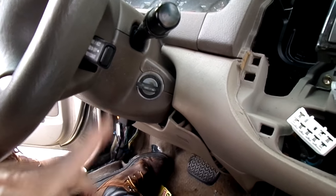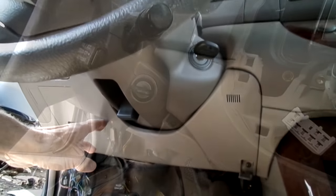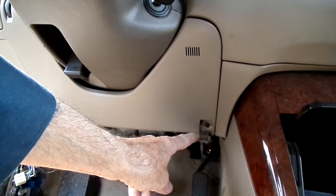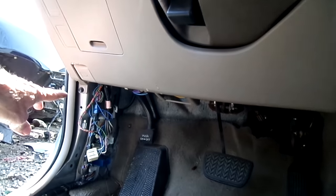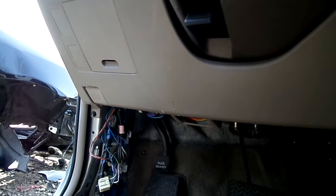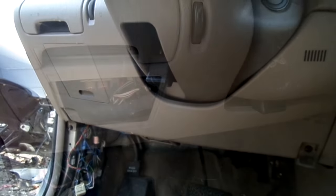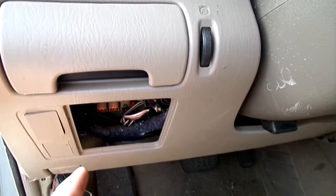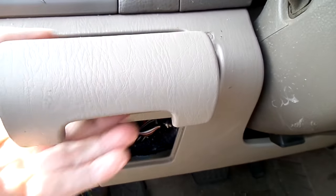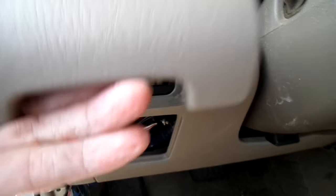We want to remove this panel underneath the steering wheel. We have a Phillips head screw right here and over here we have a 10 millimeter, and we need to remove those. After we remove these two screws in the bottom, we want to remove this little piece right here — bring it out, lift it up, and take it off.